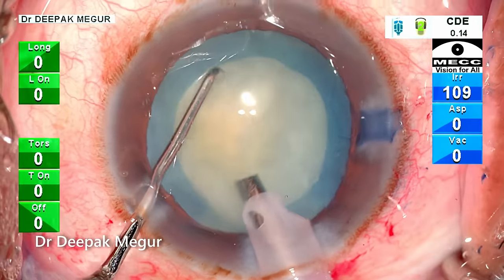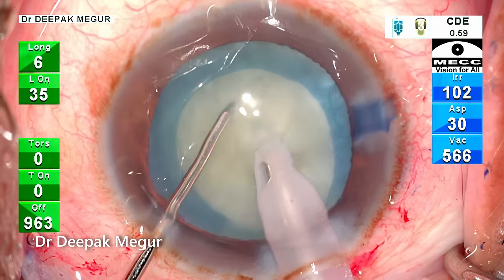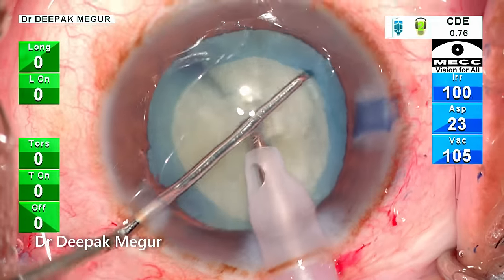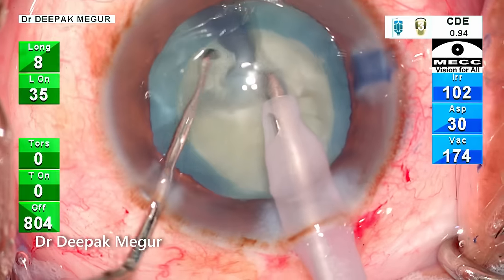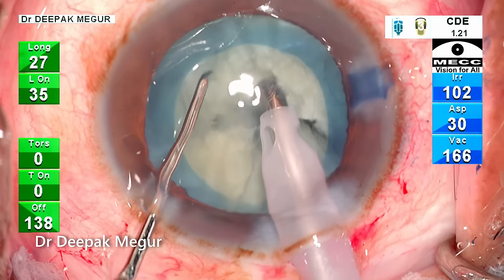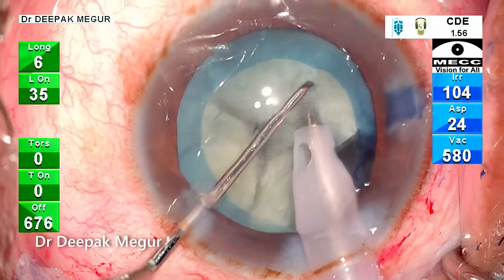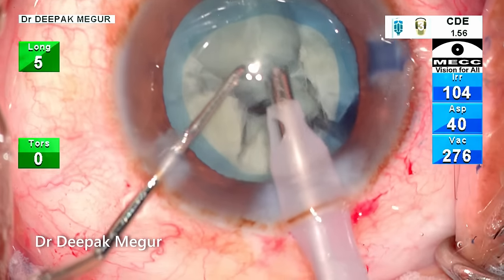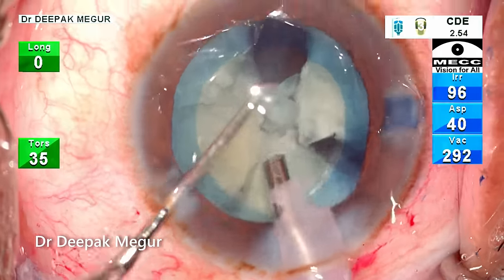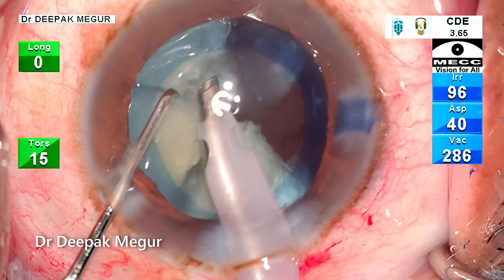The settings are now switched to the chop mode. The tip is buried into the substance of the nucleus. The sharp chopper is used to create a vertical chop followed by a lateral separation. It's very obvious that the nucleus is quite soft and I need to be careful to use less energy to bury the tip. The nucleus is divided into multiple small fragments and now switching to the quadrant removal mode, using very low power.